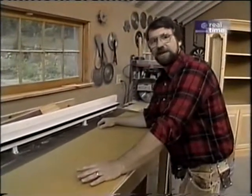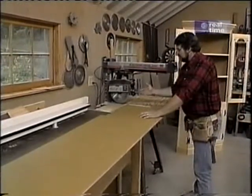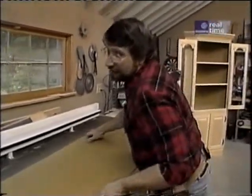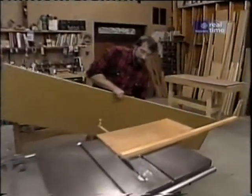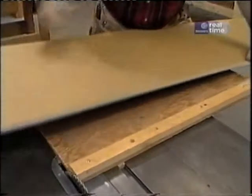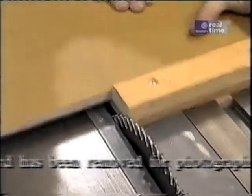I've ripped the pieces I need for the sides and the back to the right width, and now I need to cut them to length. I'd like to use my radial arm, but it only comes out 16 inches, and I have an 18-inch piece of stock, so I'm going to cut it on the table saw. It's no problem with my panel cutter, which is just a big T-square. I set my plywood right in it, align my length mark with the end of the cutter, and I can make a perfectly square cut every time.